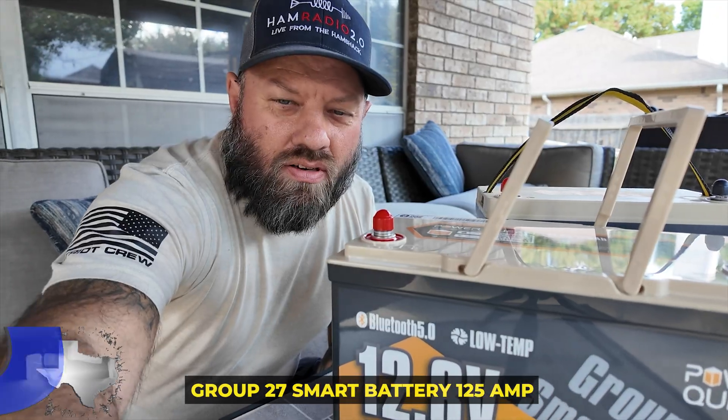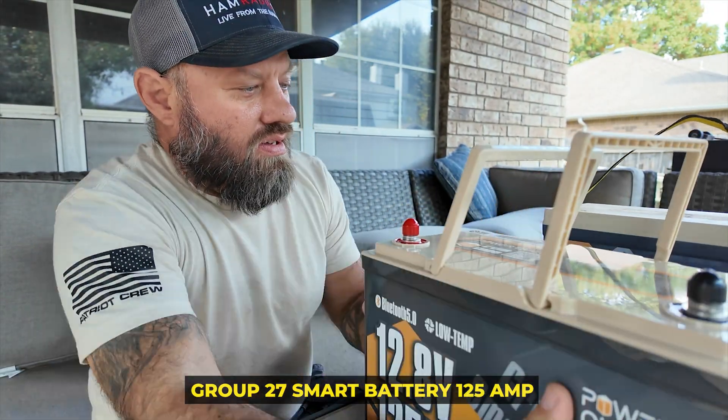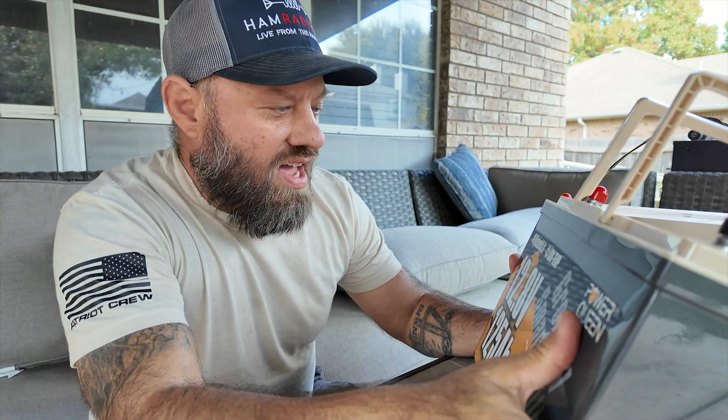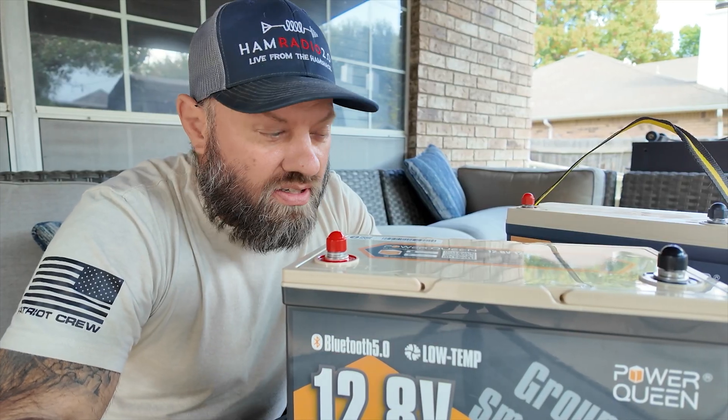Got a new Group 27 smart battery from Power Queen — 125 amp hours. We're going to put it on the tester. This has Bluetooth 5.0 in it and it has low temperature cutoff, so when you get down to a low enough temperature it will cut itself off and will not continue charging the cells, which could potentially damage the cells.